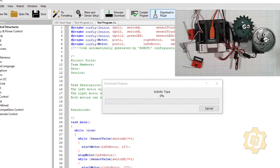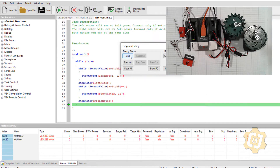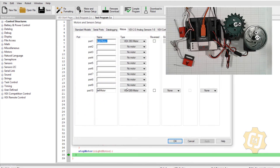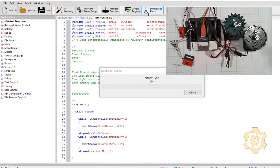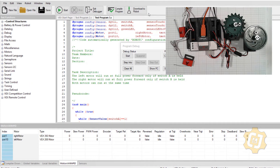Let's try it again — compile, download robot. Now I have both motors. It actually says it's a 269 — I must have made a mistake. In my motors and sensors setup I do have it as a 269, should have been a 393. It really doesn't matter, it's not going to hurt anything either way. Every once in a while that happens — downloading the firmware wipes it off clean and sets it back to factory and we're good to go from there.